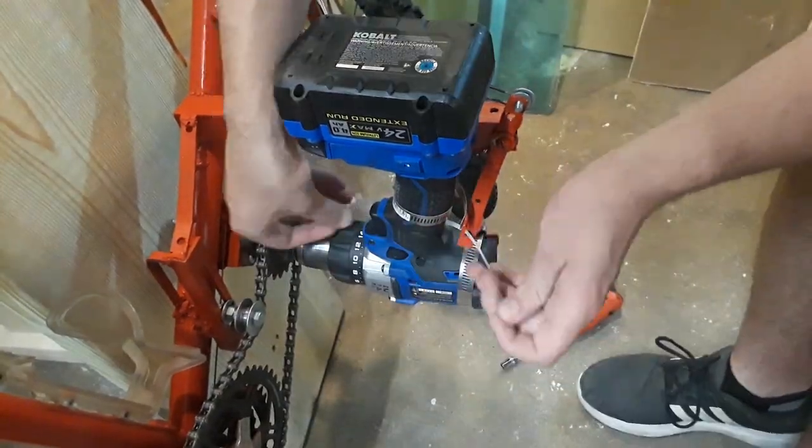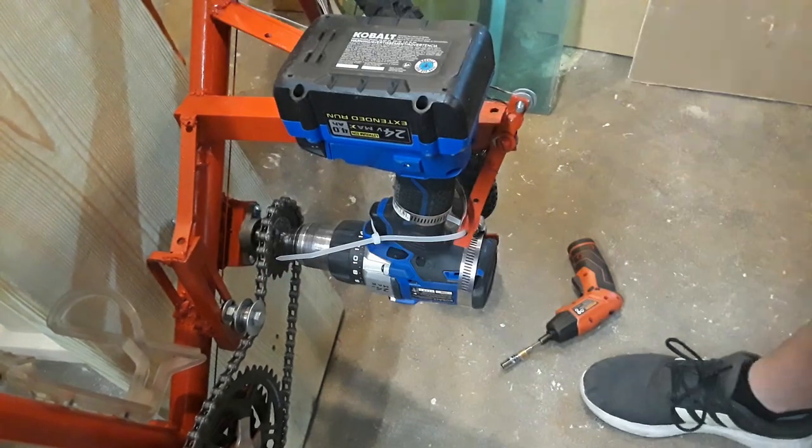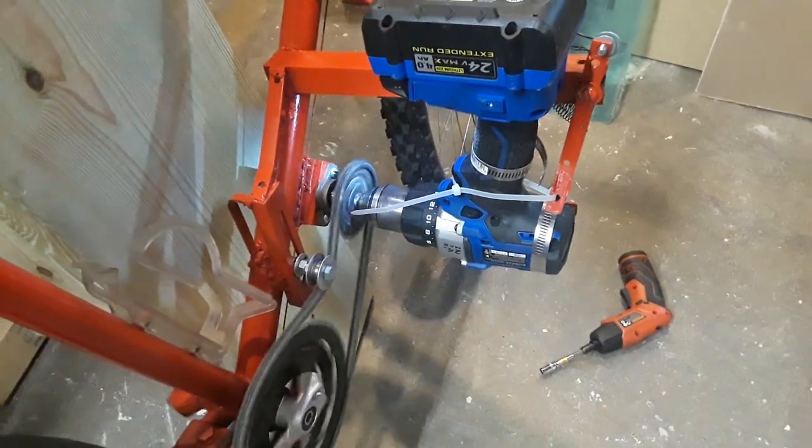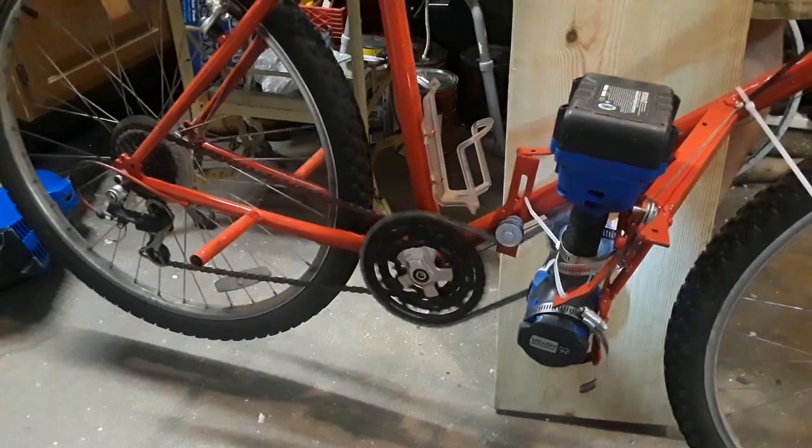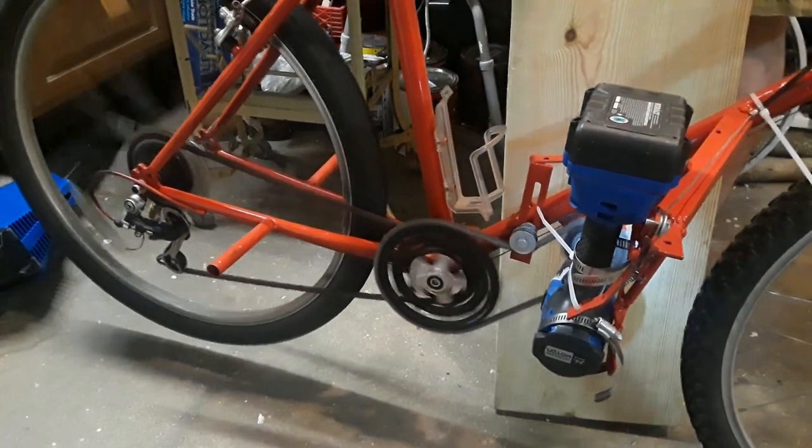Then I attach the drill and connect the drill's trigger to the throttle arm with a zip tie. Now, when I press the throttle, the wheel will turn.